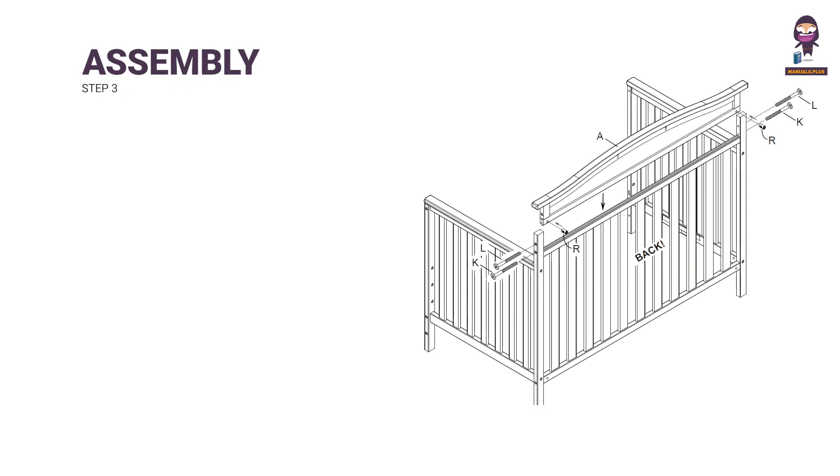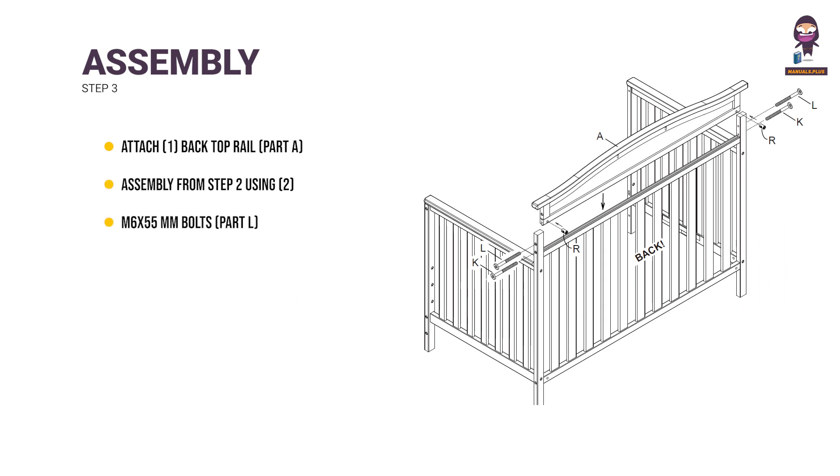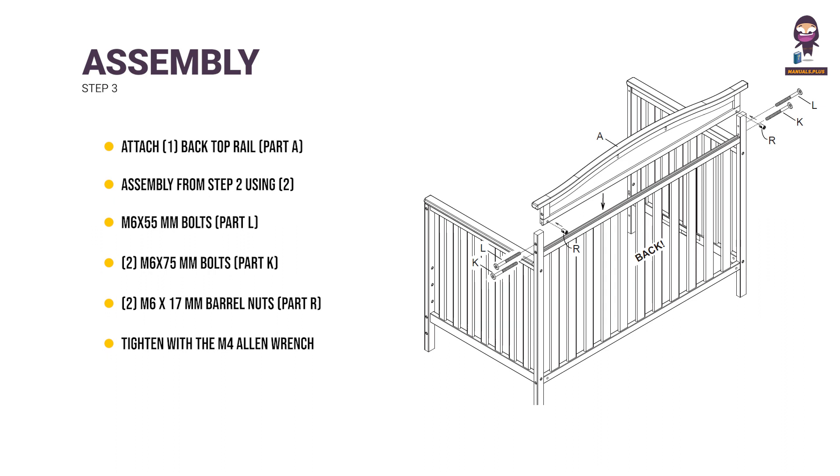Step 3: Attach 1 back top rail (part A) to the assembly from Step 2 using 2 M6 x 55mm bolts (part L), 2 M6 x 75mm bolts (part K), and 2 M6 x 17mm barrel nuts (part R). Tighten with the M4 Allen wrench. Use the flathead screwdriver to hold the barrel nut in the proper alignment.